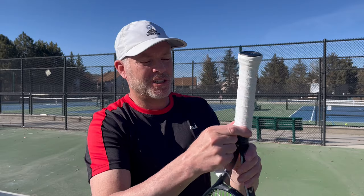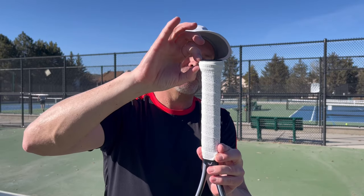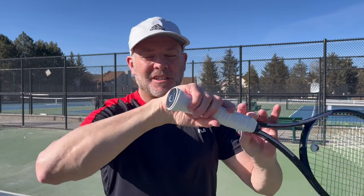Then use some finishing tape and you're all done. Now you have about a quarter inch bead right at the bottom of your butt cap, which gives you a really great handle for hitting your shots. That's the tip of the day. Please hit the subscribe button and help me get to a thousand.